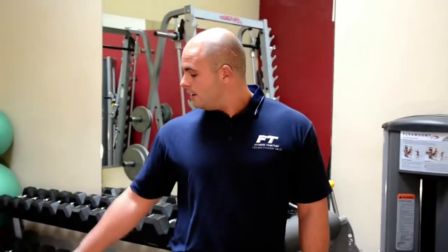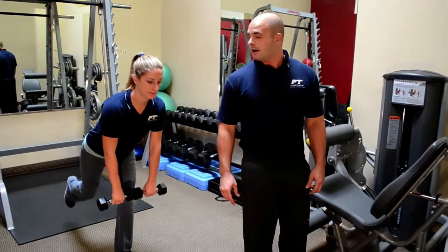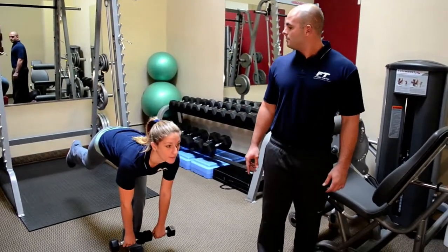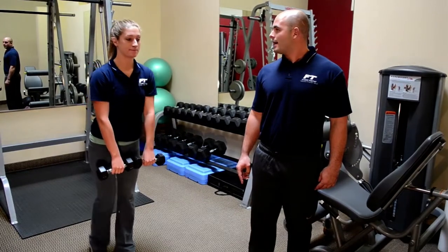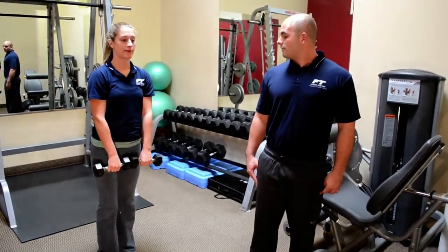To help avoid this, we have one really simple exercise. We're going to have a slight bend in the knee, really dig our heel into the ground, come forward just about to mid-shin with a nice flat back, then drive right back up through that heel. We inhale on the way down and exhale on the way up.